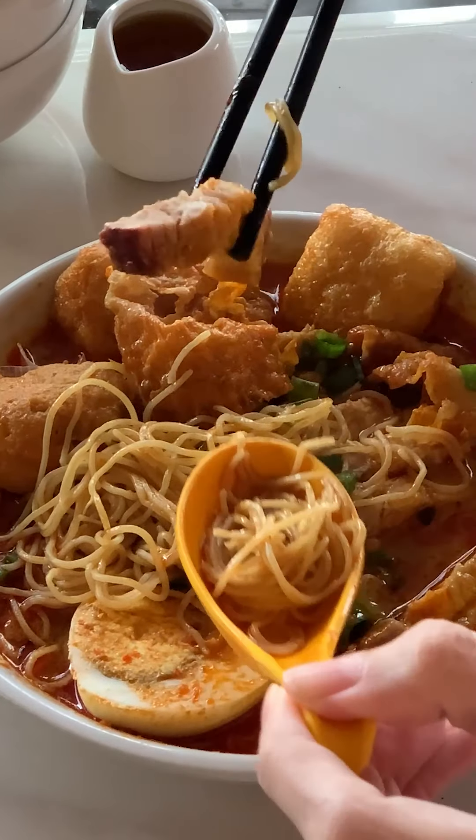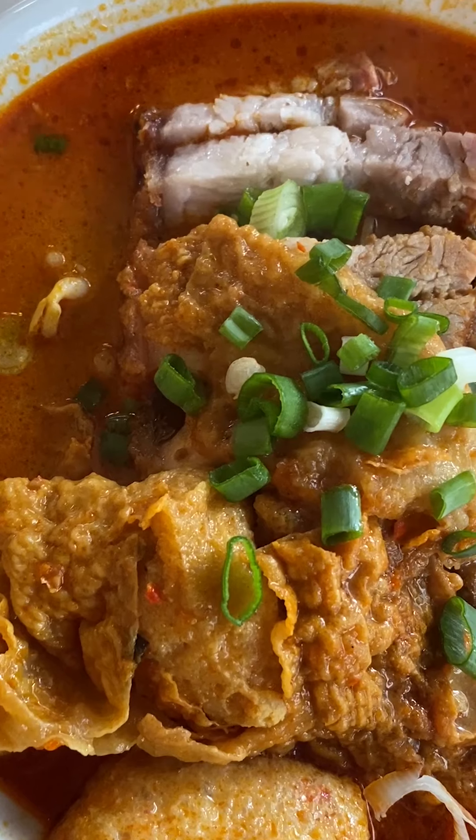Let's try the siu yoke. I get why people say they come here for the siu yoke curry mee — it is good siu yoke. It's crackling in your mouth. Decent wantan mee quality. It's a pretty decent, pretty good curry mee broth.